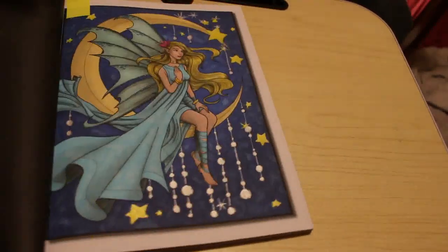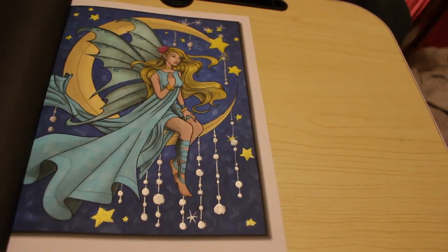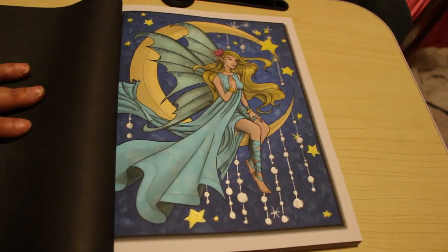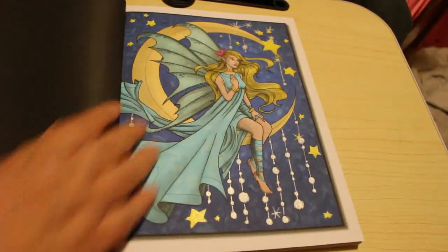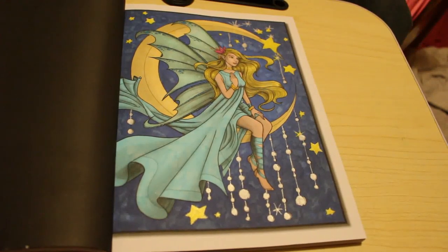We did one in the Grayscale Fairies coloring book - we did this one on camera and I'm really pleased with it. It got a very good response in the Jade Summer group, lots of likes and lots of comments. This was done with the Artis Everblends and some glitter gel pens on the balls, the stars, and on her wings. Really pleased with that one.